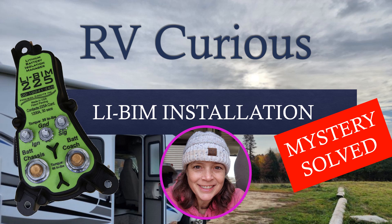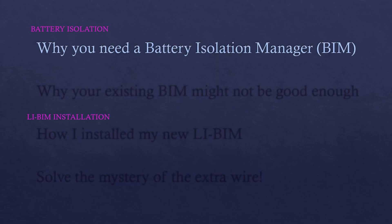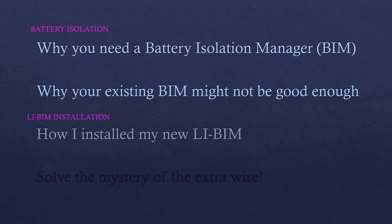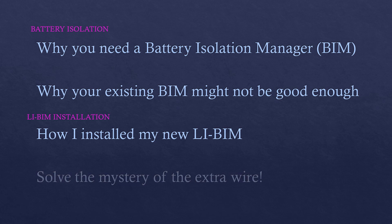In this video I'm going to share with you how I installed the Precision Circuits Lithium BIM 225 in my Thor Four Winds 25V. In a previous video you might have learned why you need a battery isolation manager and why your existing BIM might not be good enough, but in this video we're going to focus on how I installed my new BIM and solving the mystery of the extra wire.